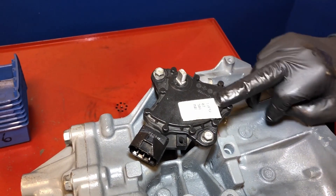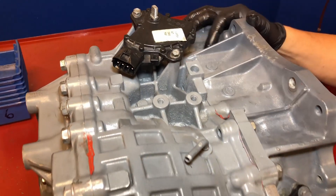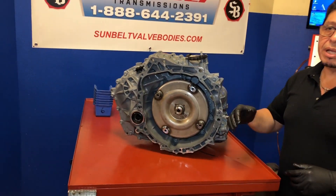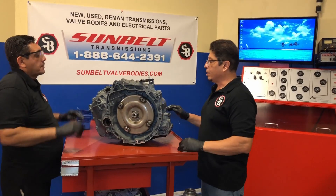So that's where you would identify this transmission, and if you look right here, that's the reverse tap where you would put your gauge for reverse. Pretty simple transmission. Let's go ahead and tear it down. I'm going to bring my tech in, Rene. Rene is going to assist me in tearing down this unit, so let's go ahead and tear it down.